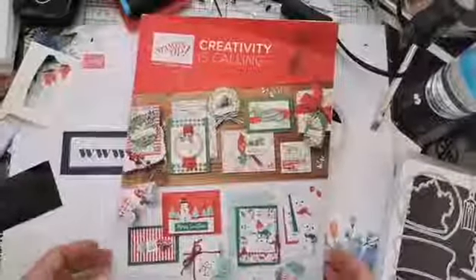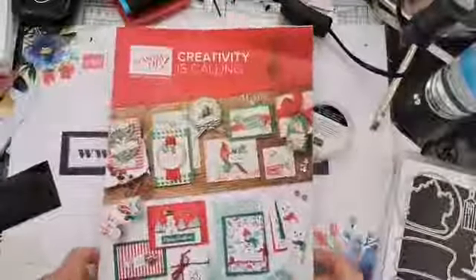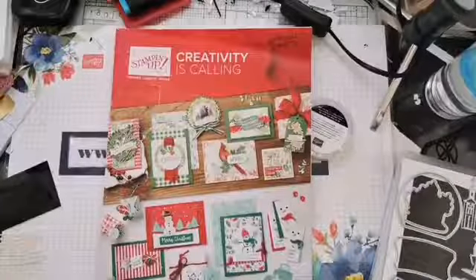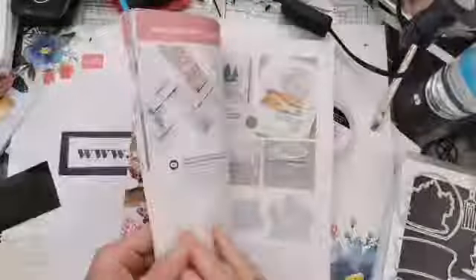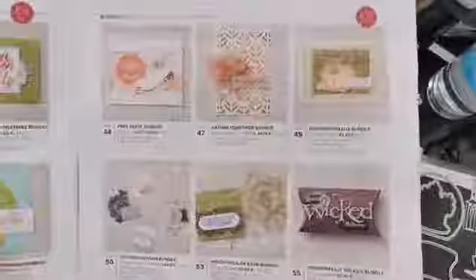Those were the projects I made and filmed for last week. You can still find them linked on my Facebook page or on my YouTube channel. But that's not what we're playing with today — that was last week. Today we're going to be playing with the set called the Still Scenes Bundle. That's our bundle for this week, and if you look right on the front cover of the catalogue, it uses some elements from that Still Scenes bundle.